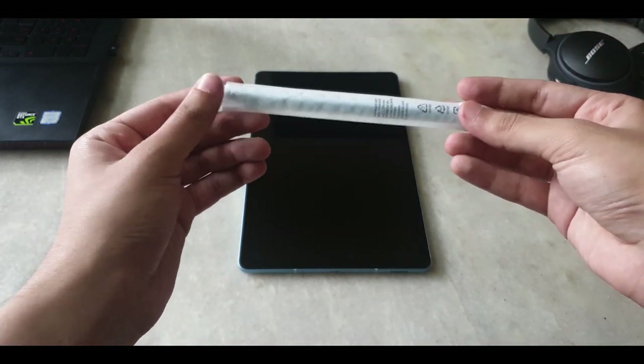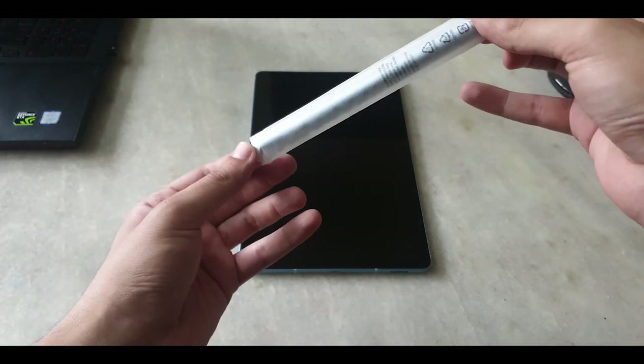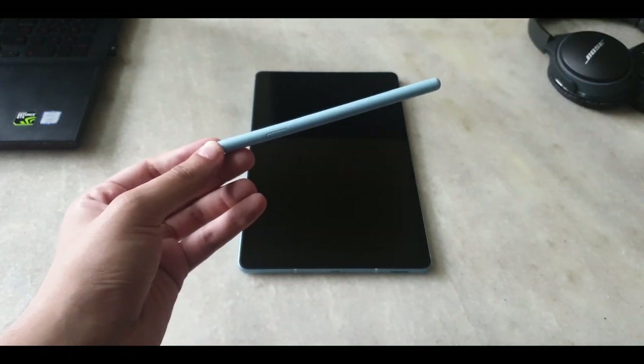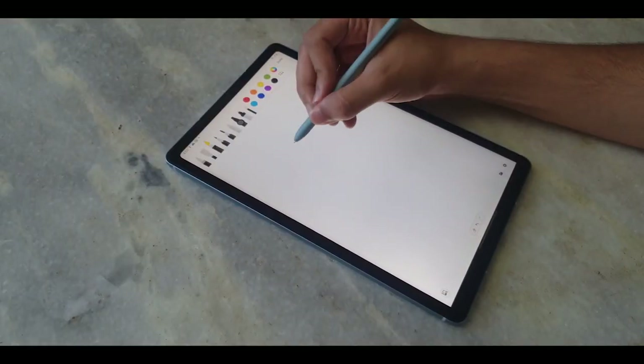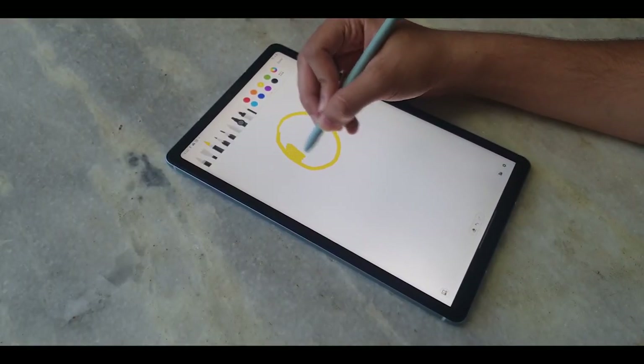The main reason you would want to get an S6 Lite is because of the S Pen. Until now, the S Pen hasn't been available in any of their mid-range devices, but with the S6 Lite and the Note 10 Lite, things have changed.